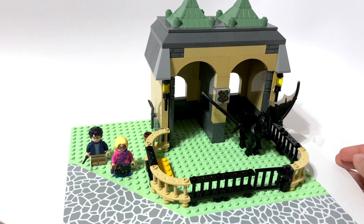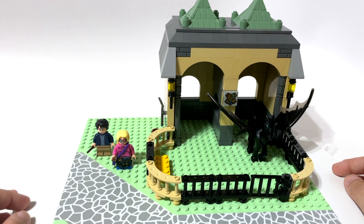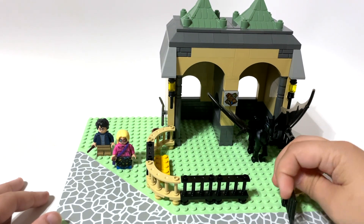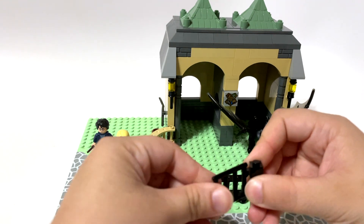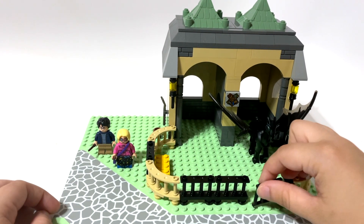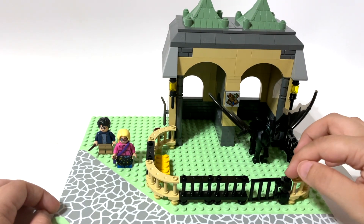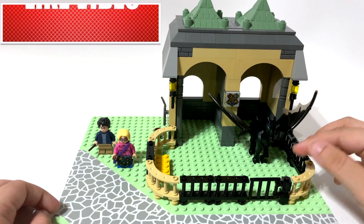It has two little stalls and some hay over here — at least, I think Thestrals eat hay, I'm not even sure. We even have a little gate at the front. These pieces are kind of old, so they don't move well, but it's supposed to be able to turn like that. There we go — it worked a little better. I probably need to connect this right here somehow — maybe just a little piece right there.